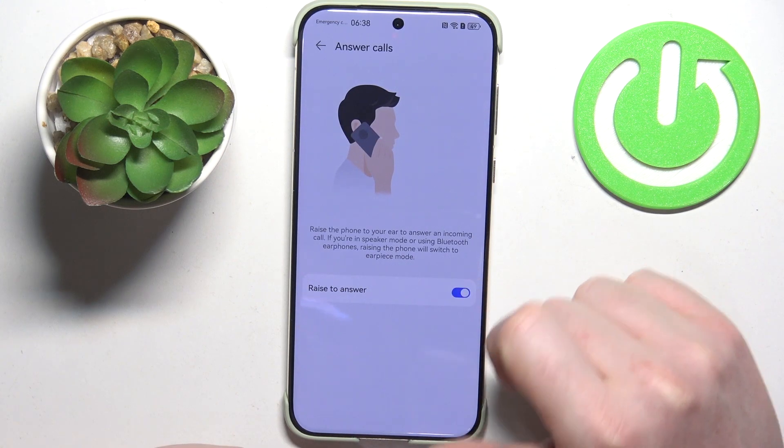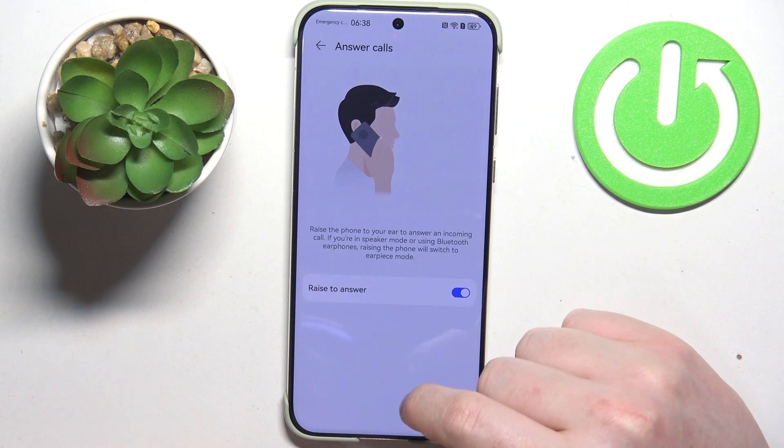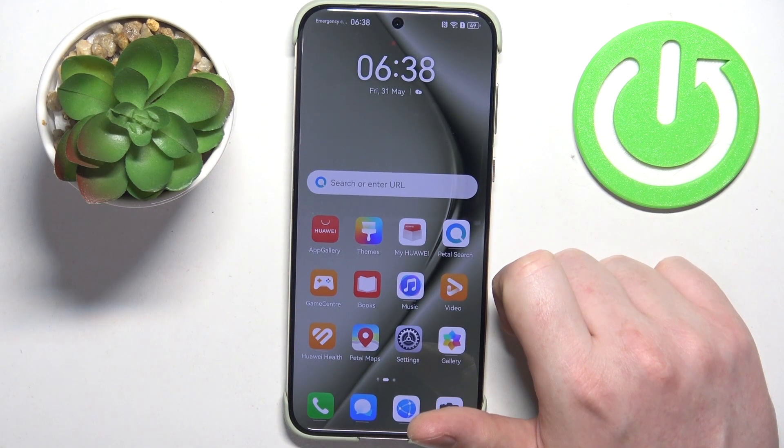The last one is Answer Calls — when activated, you can raise your phone to your ear and it should automatically answer the call. And that's it for this video. Hope you like it — please consider subscribing to our channel, leave a like and a comment below.